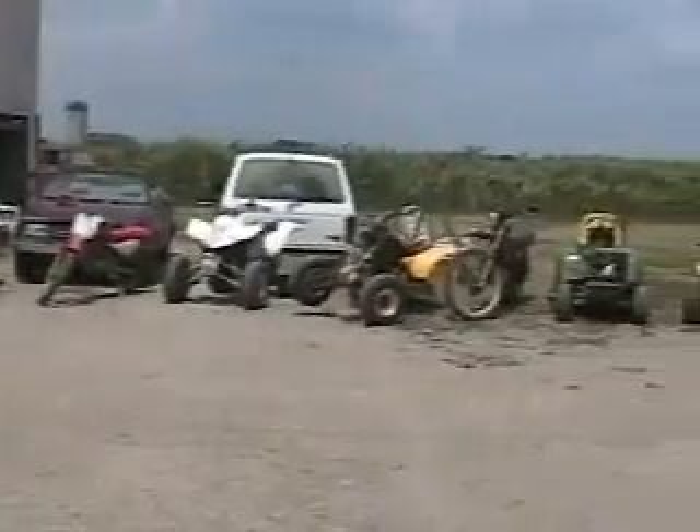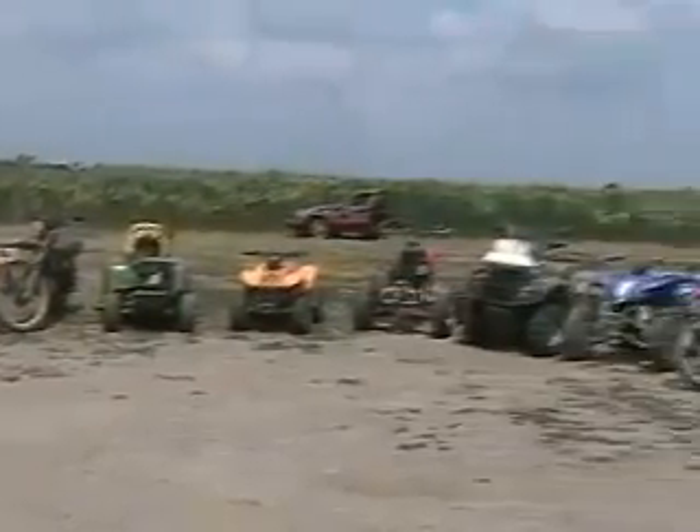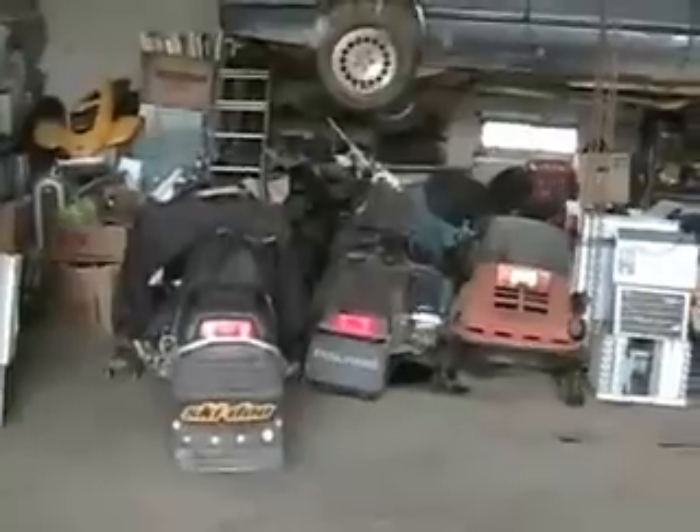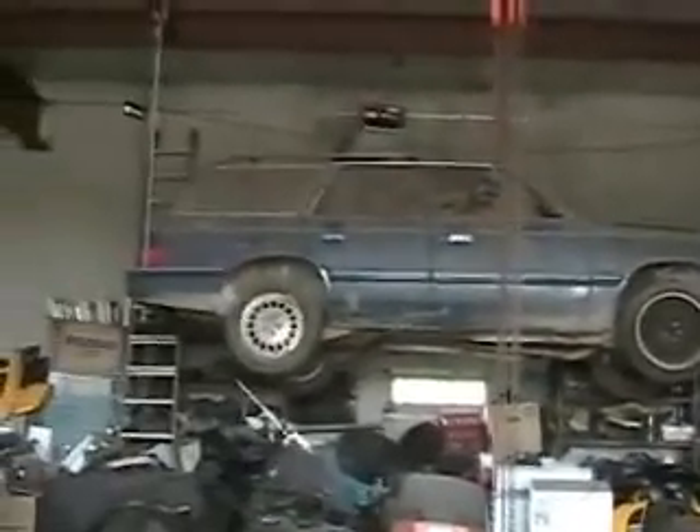Wow, that's a lot of toys. I've still got four snowmobiles to move — four more to go. Ready to lower.